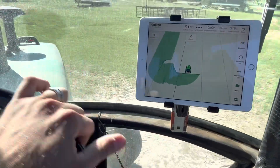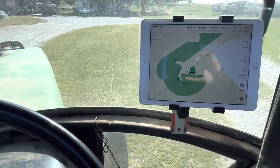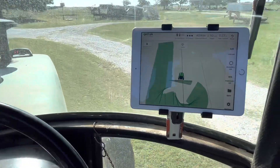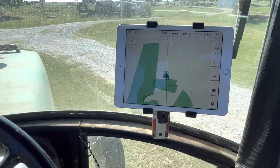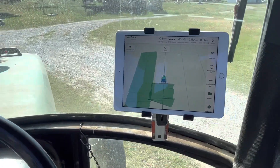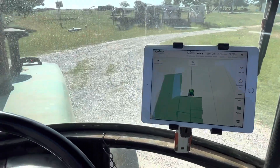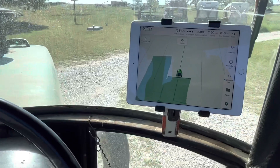Oh, a little bit too far of a turn. I really like how sensitive it is. I need to get over — I'm overlapping a little bit here. There we go, back on the center. I'm going to get over to the right so I don't underlap.